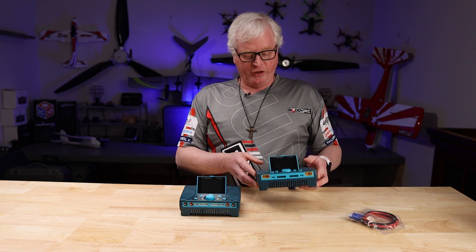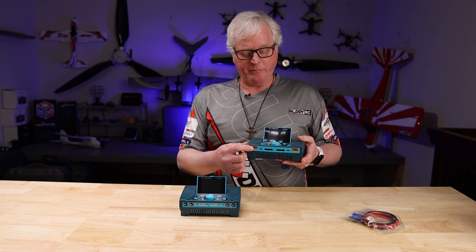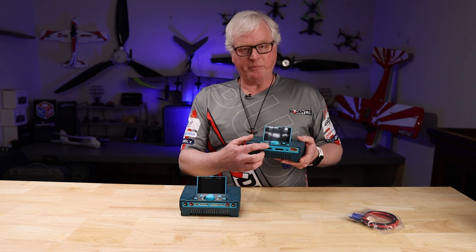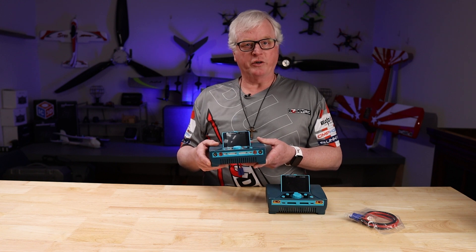The output current for this charger is 45 amps per side, with a balancing charge of 2 amps per side. The older one was 30 amps per channel and only 1.2 amps on the balance charge.